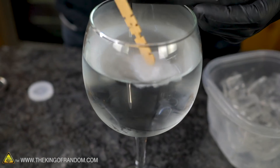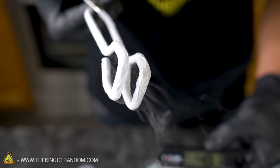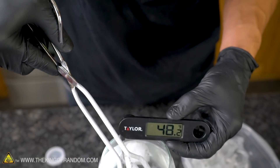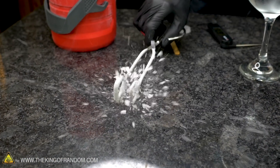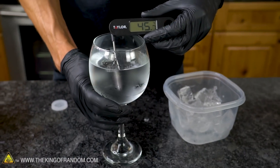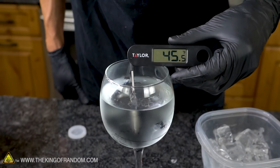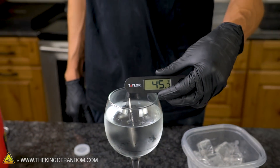Our water is at about 48 degrees Fahrenheit. A layer of ice just forms around the tongs almost instantly because they're almost as cold as liquid nitrogen themselves. Our single super-cooled ice cube has only reduced the temperature of the cup of water by about three degrees. Let's try adding several of them.